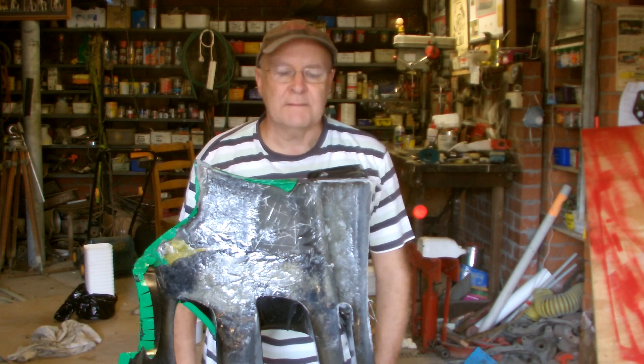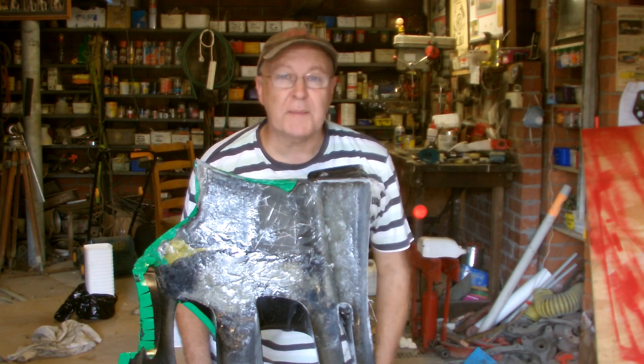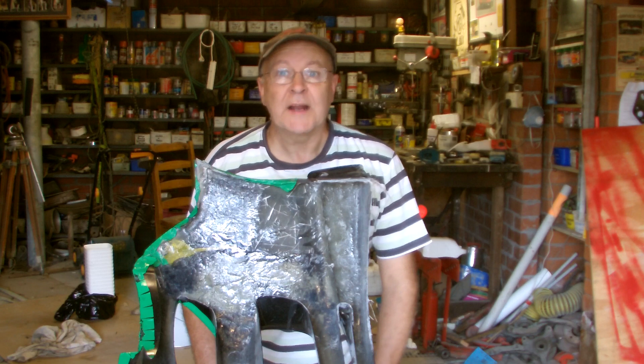The fiberglass repairs are done, now I'm going to strengthen the bottom of the bar with Kevlar and epoxy resin.